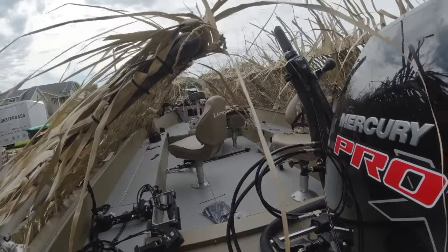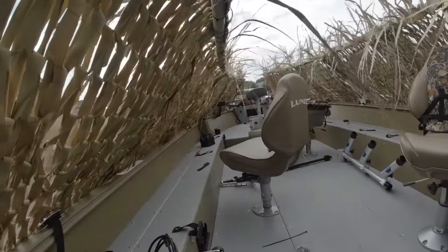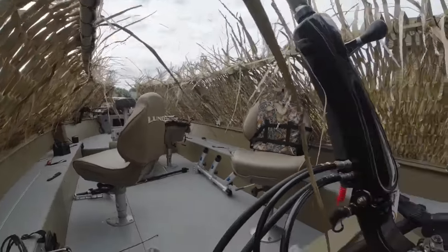I also used to hunt a lot of waterfowl — specifically divers and sea ducks offshore. The Great Lakes is an amazing region to be able to do that. I was able to experience a lot of waterfowl hunting out of this boat. So recently I transformed this from a duck hunting rig back to a fishing rig.